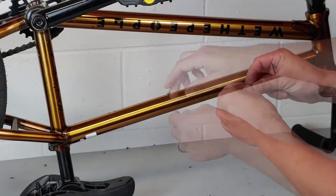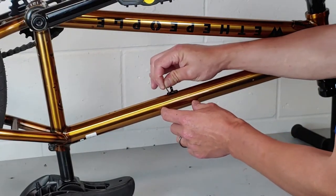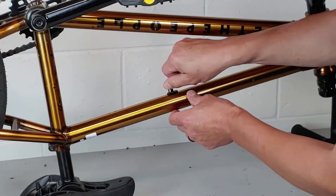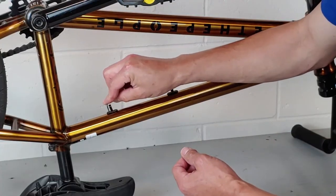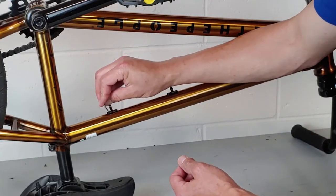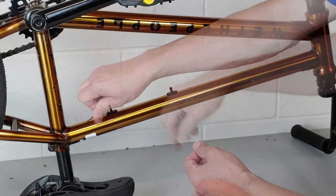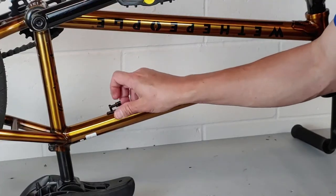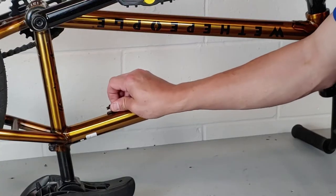Then we're going to install our two cable guides — one that the housing goes through, and the other one where the housing will stop and there's a barrel adjuster. Yours might only have one cable guide, it just depends on the frame. And then we'll put our barrel adjuster in.